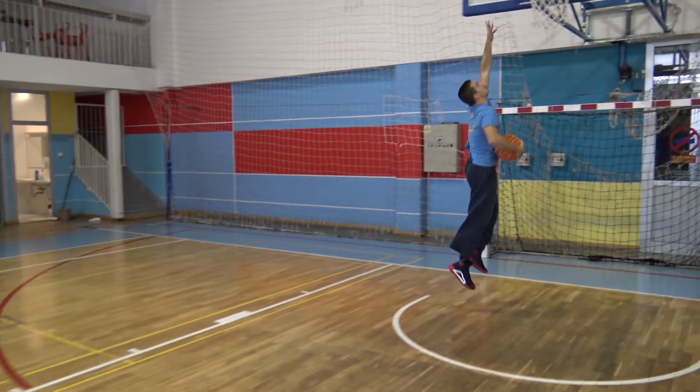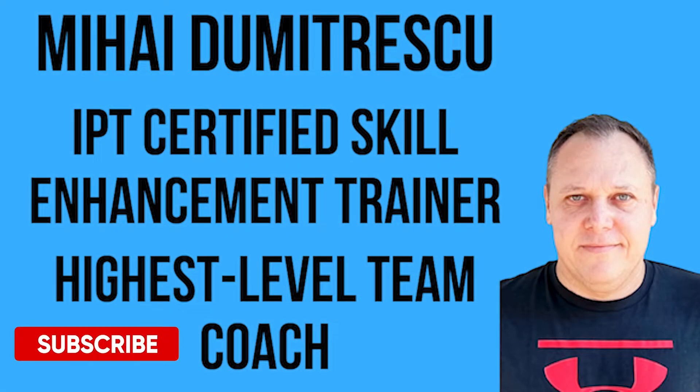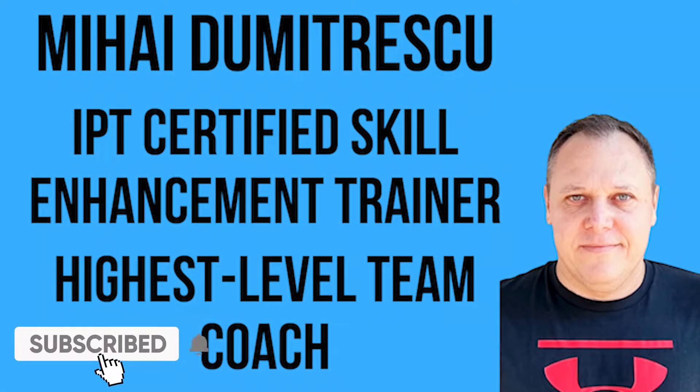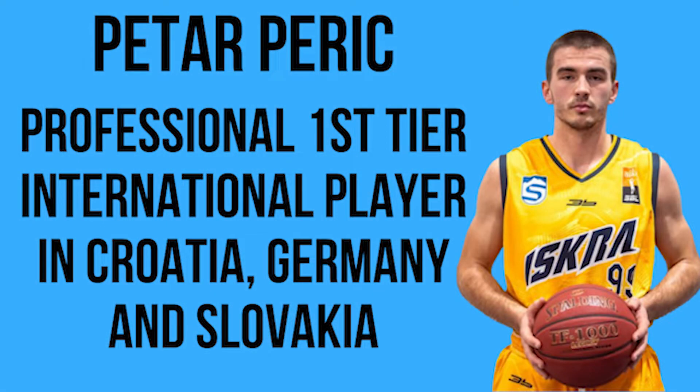Coming in a bit — stay tuned. We are Mihaly Dumitrescu, IPT Certified Skill Enhancement Trainer and Highest Level Professional Team Coach, and Peter Peric, First Tier International Professional Player in Croatia, Germany, and Slovakia, and we welcome you to our Skill Enhancement section.